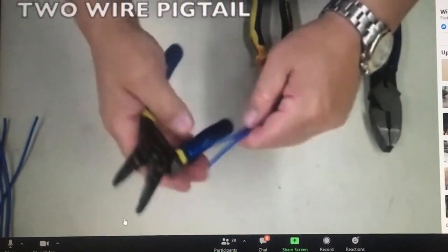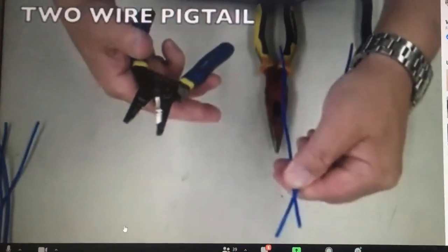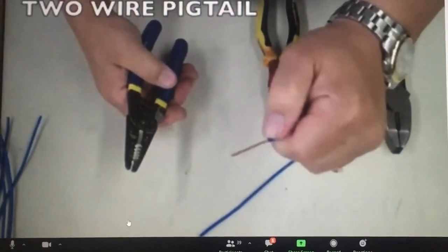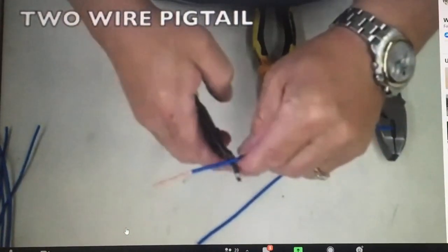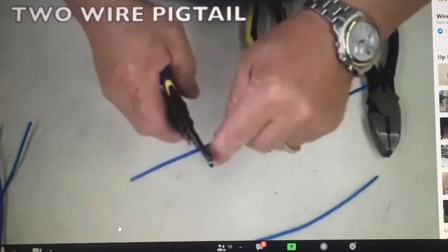Now we're going to do the two-wire pigtail. That's probably the most common splice you're going to do as an electrician — it puts together two conductors. In the field, if I was going to splice these together, I'd only strip it about an inch and a half. But because you guys are learning, I want you to strip it about three inches, and that way it'll make it easier for you to handle the splicing.